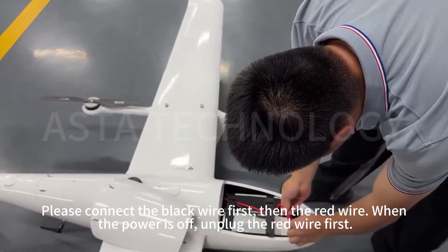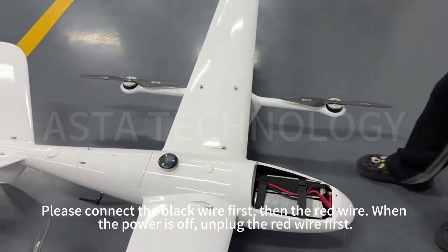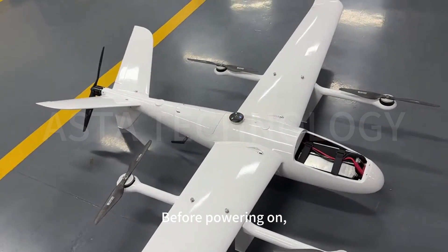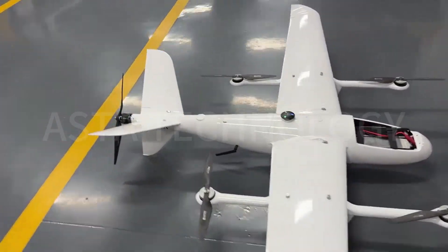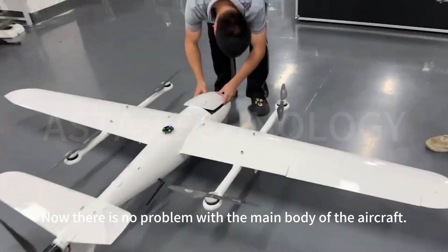Please connect the black wire first, then the red wire. When powering off, unplug the red wire first. The aircraft needs to be stationary to ensure it passes the self-check. Now there is no problem with the main body of the aircraft.